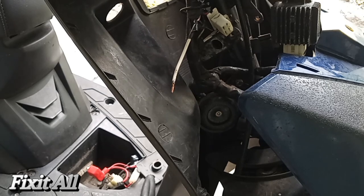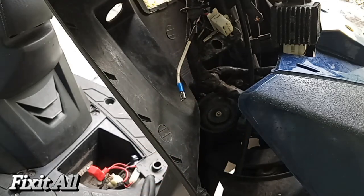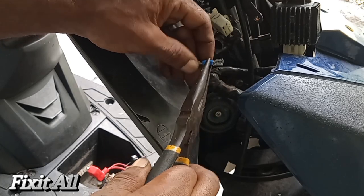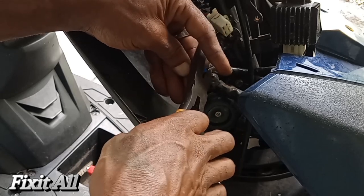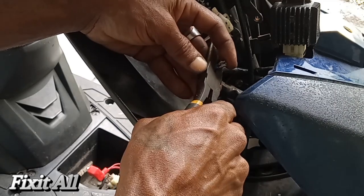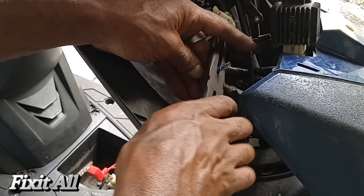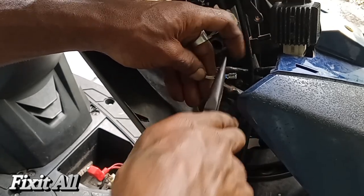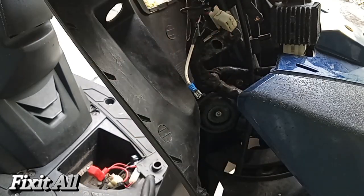Let's get our female connector on here, crimp that down, and then we are good to go. If you're using needle nose pliers like I am, you don't want to put too much force — just enough where the wire won't come out. It's best to use a crimping tool. We just give that a slight crimp, not too much to where it's going to cut the wiring. Squeeze that down and give it another little crimp to make sure it's secure.